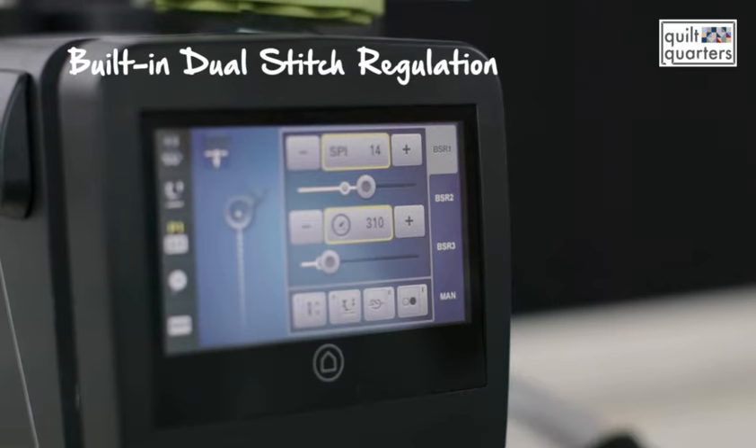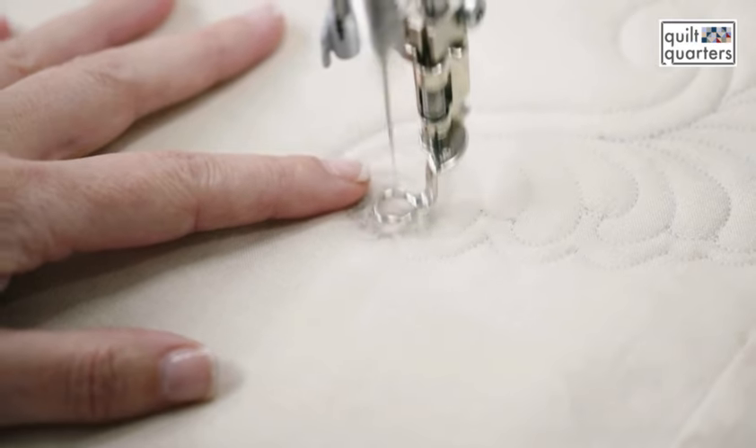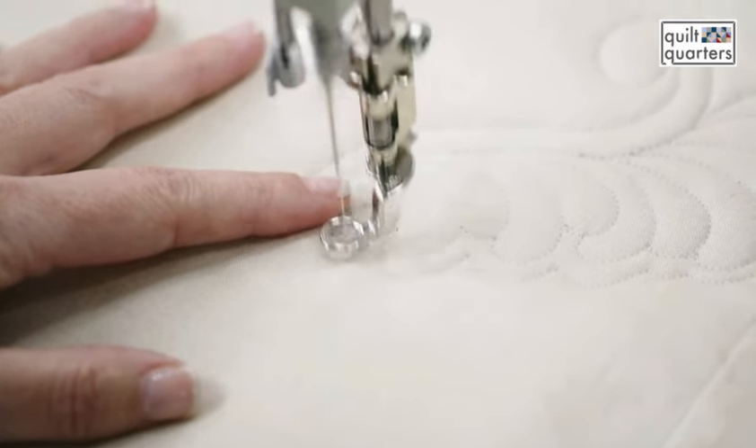The Bernina has a stitch regulator called the BSR, and there are three different options you can choose from. BSR 1 is actually my favorite mode — that's going to give you perfectly spaced stitches. The needle has a constant idle speed which you can set to slow or fast.